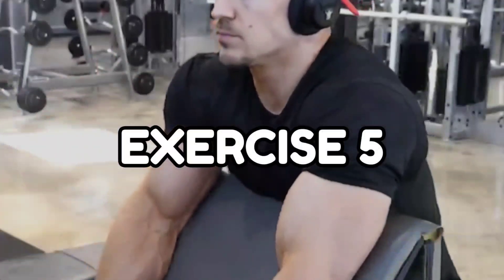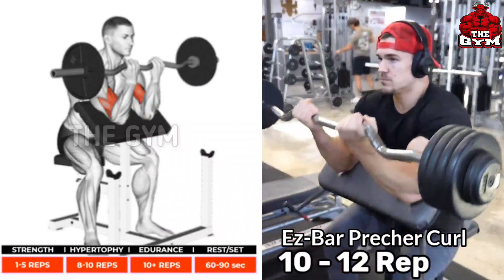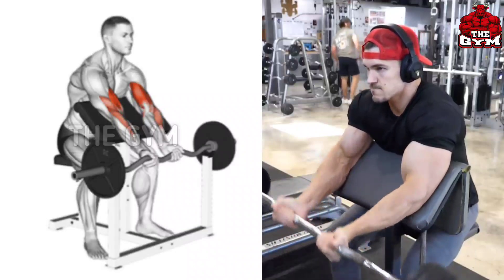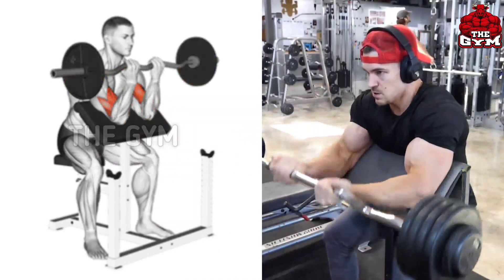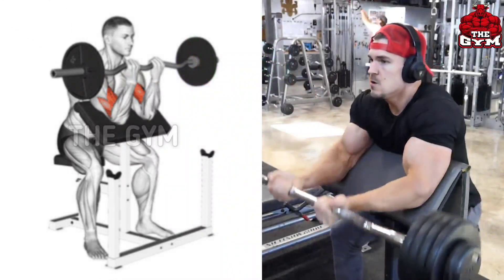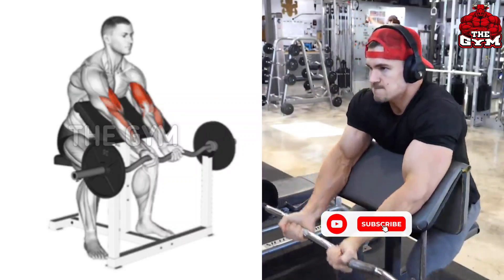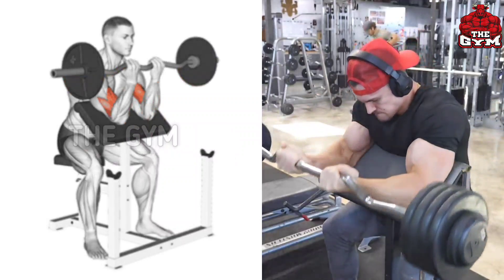Easy Bar Preacher Curl focuses on muscle growth of your biceps. This is a popular exercise for the biceps and you should never miss it. Your body gets locked so only your bicep muscle works. Start with a light weight so your form is correct and your biceps are properly loaded. It is also a great exercise to increase your bicep muscle.